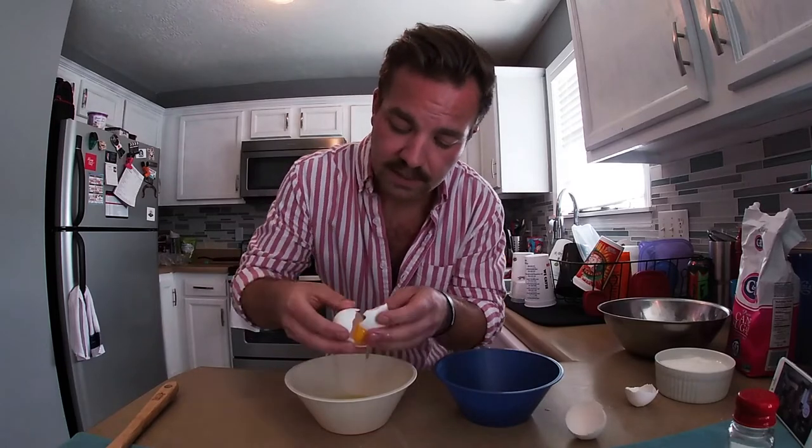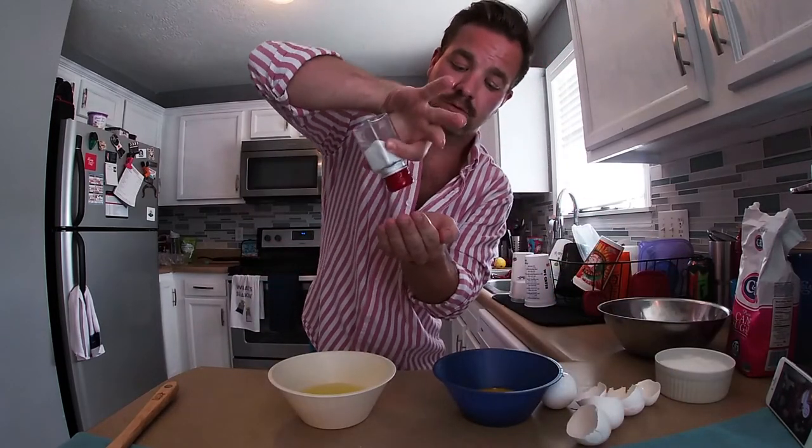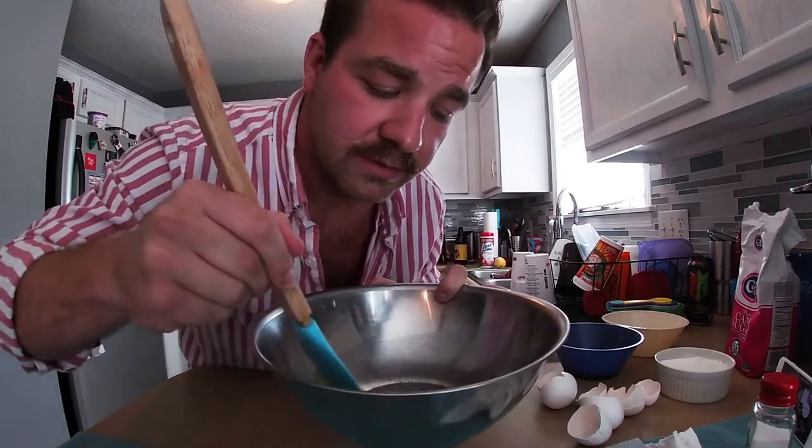Now we have to separate the yolks from the whites. We're going to keep these whites after separating them from the yolks, add just a pinch of salt, fold this until it becomes stiff, and it will form our base for our French nougatine. To go along with our egg whites, we're going to start with the base with heavy cream — the French like their cream.